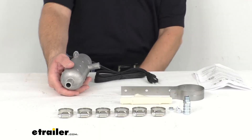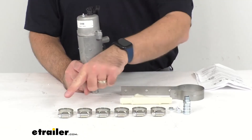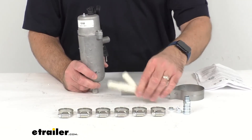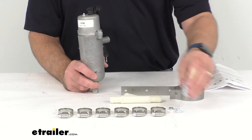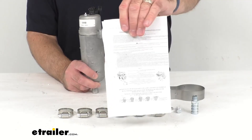You're going to get everything that you see here on the table. Along with this heater, you're going to get six hose clamps, the Y-tube that we talked about briefly, the hose fitting, and the mounting bracket with the hardware, along with instructions.